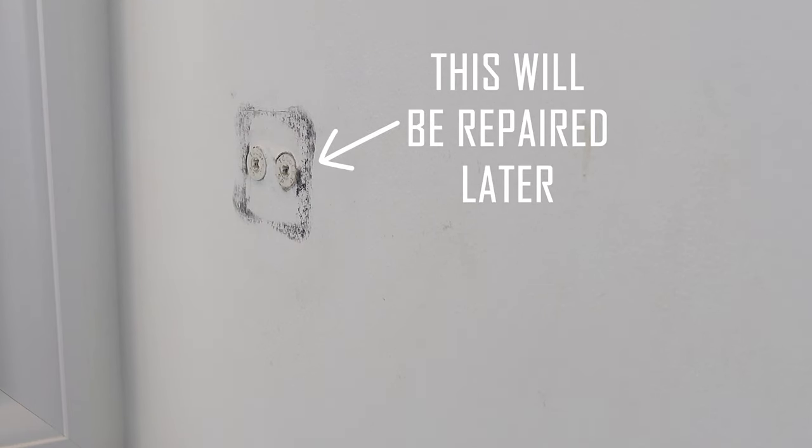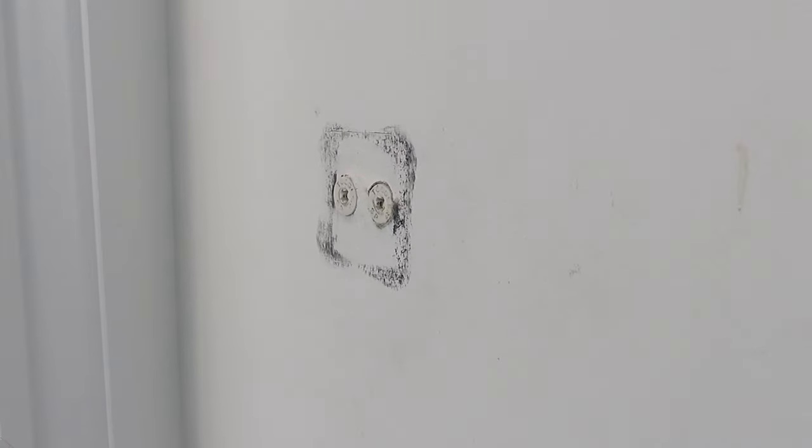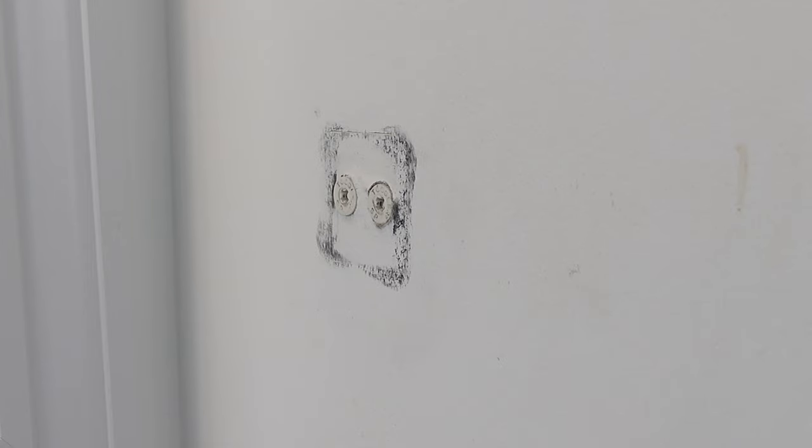You can see here where my old towel hook was hanging. Ignore these old drywall anchors — I'll be pulling these out and repairing the drywall in another video, but for now let's just get this new one installed.